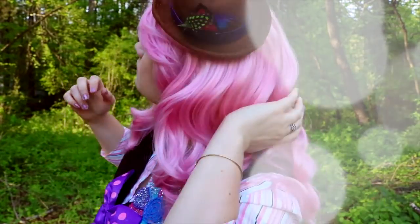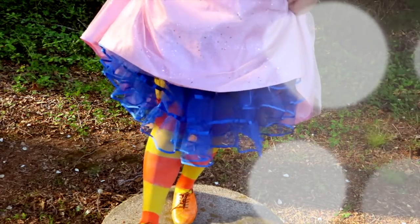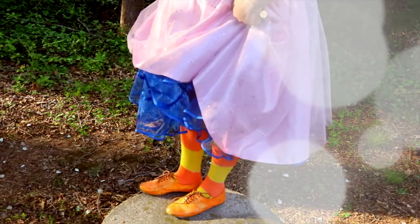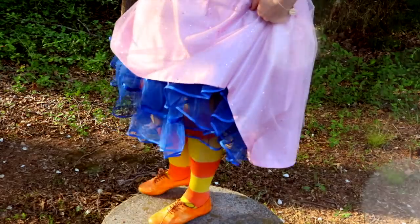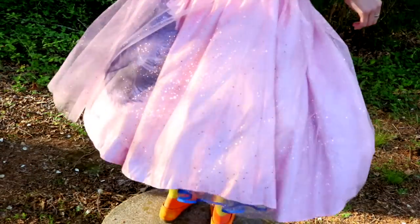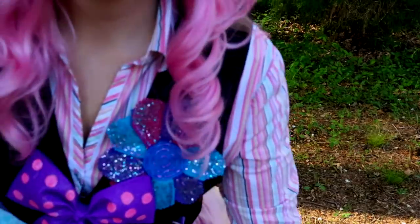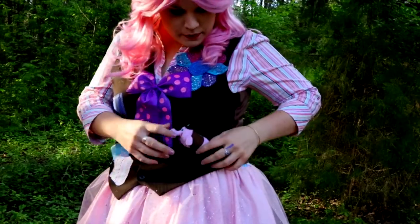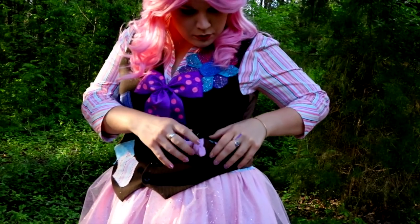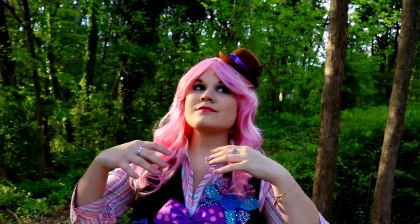I got my shirt and vest from Goodwill, then picked up a bunch of swatch patches from Joann's and sewed them all over the vest to make a pattern. I also got a tool accessory from a Dapper Day consignment store, and of course had my little Bing Bong Tsum Tsum tucked into my vest pocket.